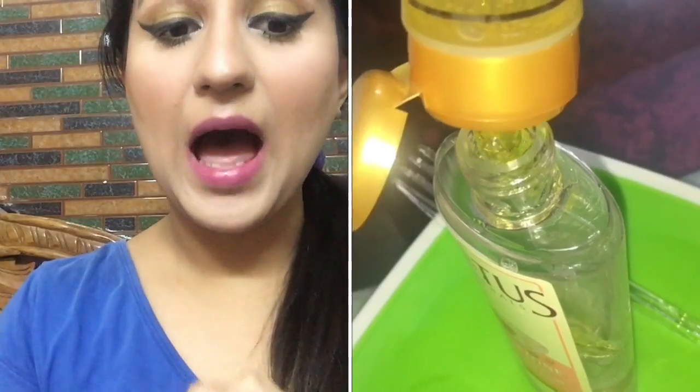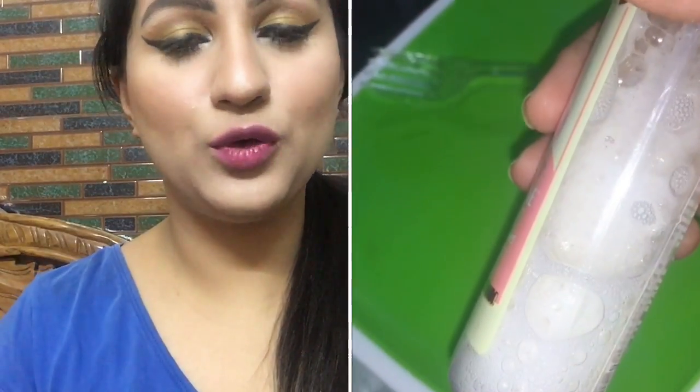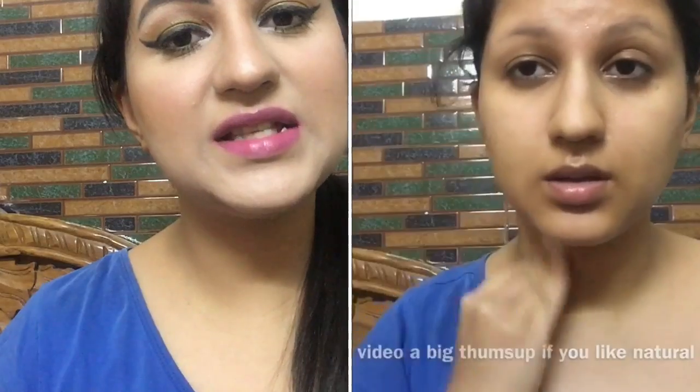Tenth use — Face Spray: You can use aloe vera gel on your face with cotton pads or as a face spray. Mix it with rose water or plain water and put it in an empty spray bottle. You can also keep it in the freezer and spray it on your face for a refreshing effect.